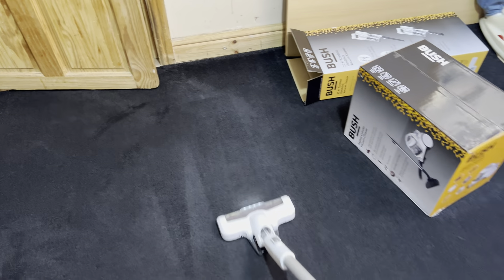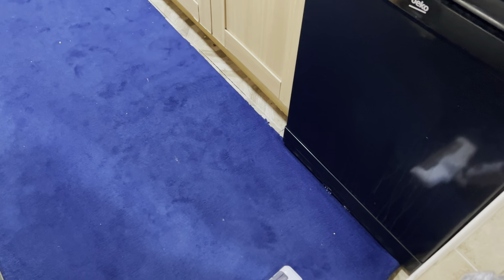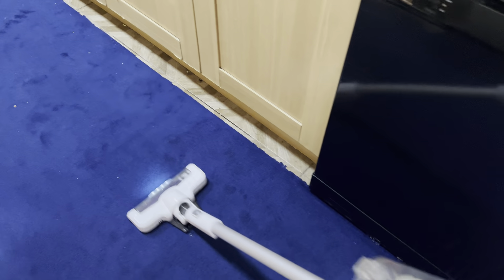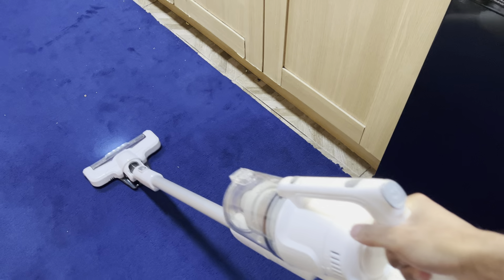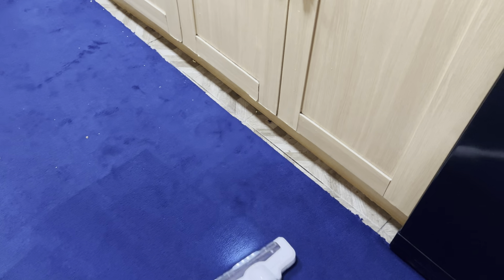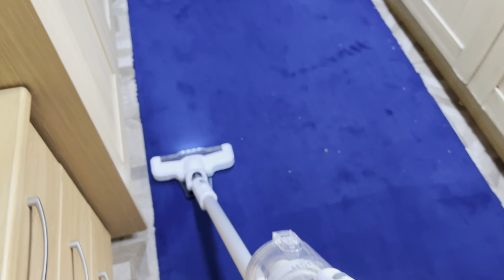The brush bar power is actually quite decent — it feels better than a Dyson DC35. On low power over the kitchen carpet it's extremely quiet, still picking up all debris and giving carpet lines. The brush bar is actually better than I expected — impressive so far.